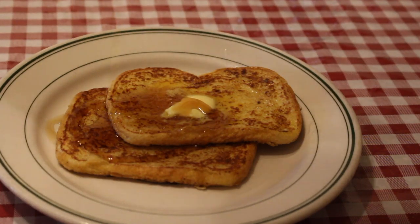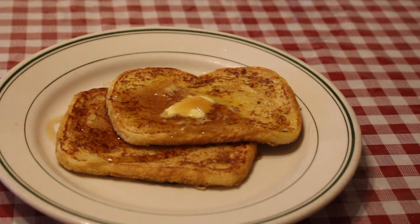Finish with some butter and a drizzle of maple syrup and you're ready to serve. Thanks for watching — until next time, I'm Jared Alendi with Small Bites. See ya!